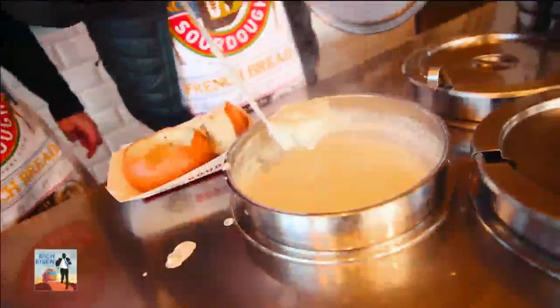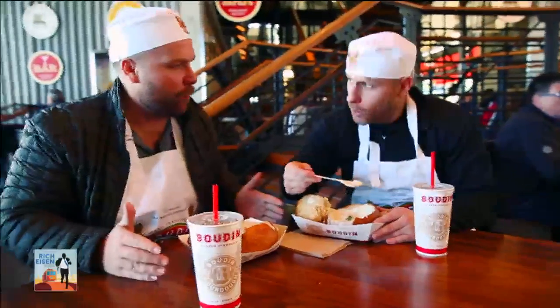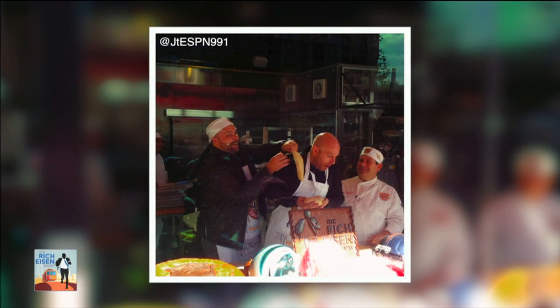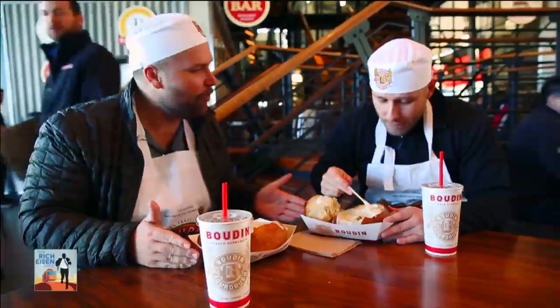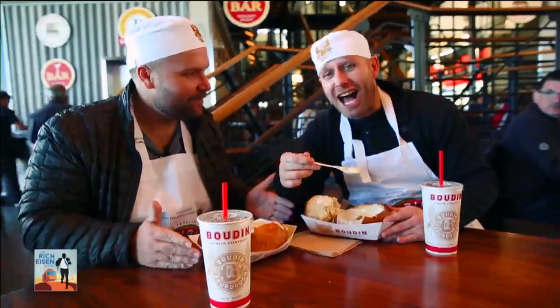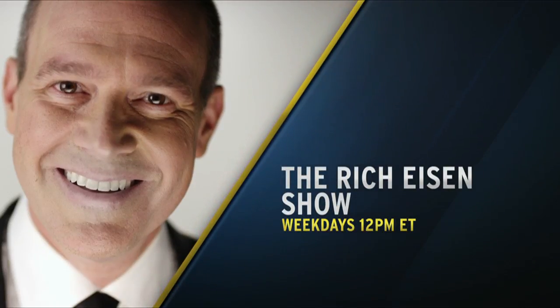Big thanks to everyone here at Boudin, especially Doug, Amanda, Gail, and of course Fernando, the best baker in town. What a great day — we made our own bread, football bread! You hit me with a piece of dough in the face, I'm gonna hit you with a piece of bread in the face. And now here we are enjoying some delicious chowder to end the day here at Boudin's. I can't think of a better way to get Super Bowl week started than with this. What a week it is. The Rich Eisen Show, weekdays at noon eastern.